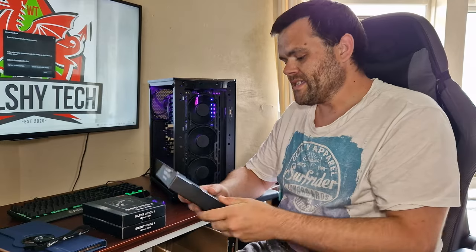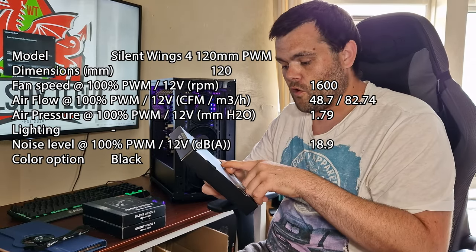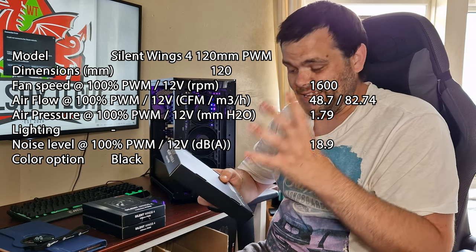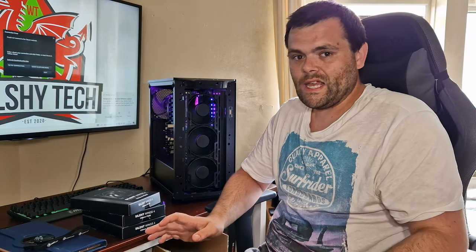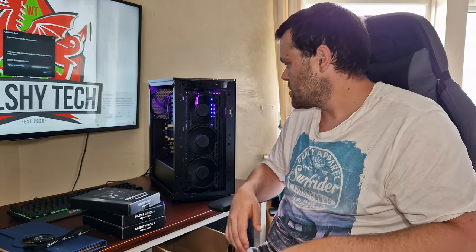The best thing about these is that the CFM airflow is 48.7 — that is ridiculous. The lifespan is 300,000 hours. They are PWM, so no DC, and you can control everything from your BIOS.